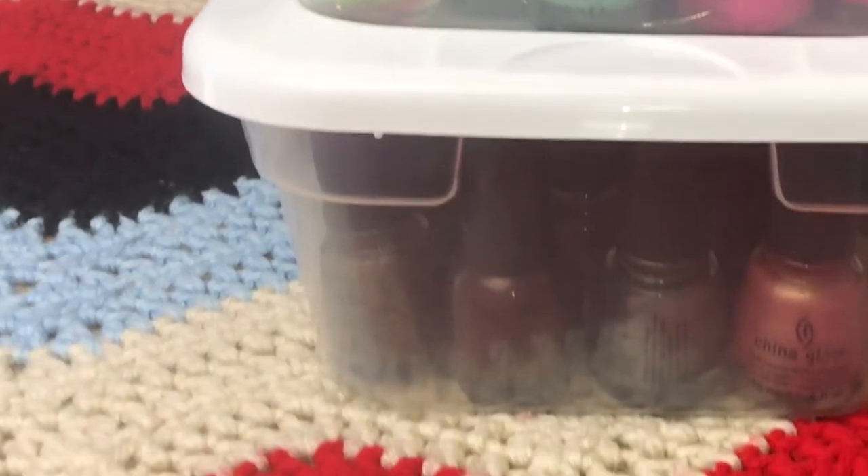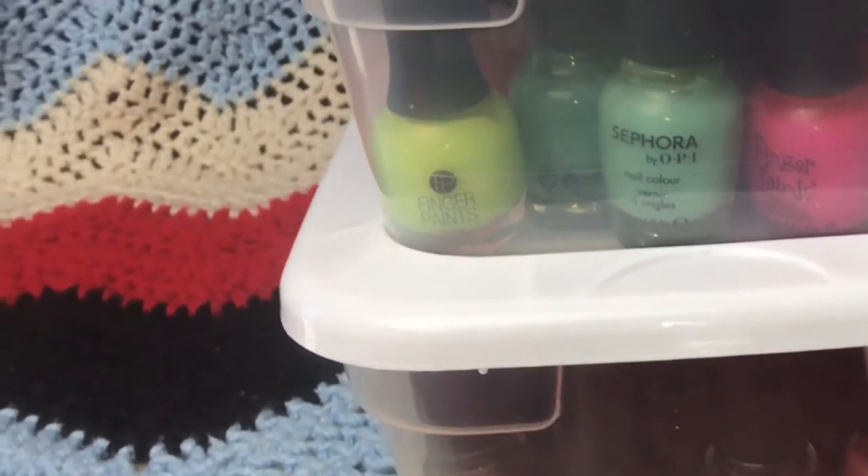So I started using shoe boxes from the dollar store — the dollar store, guys — because it's cheap, and because it's just a shoe box it's easy to grow my collection of boxes as my collection of nail polish grows.